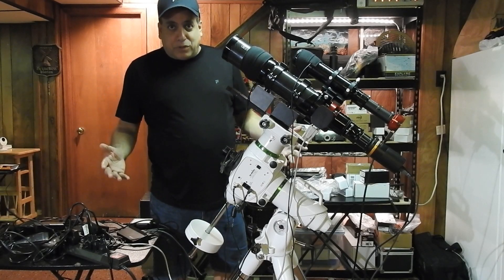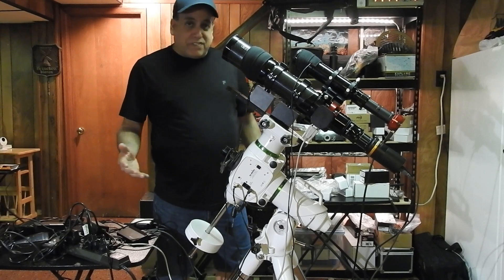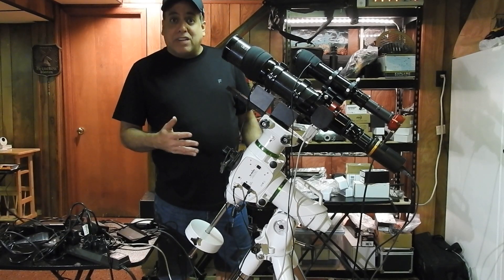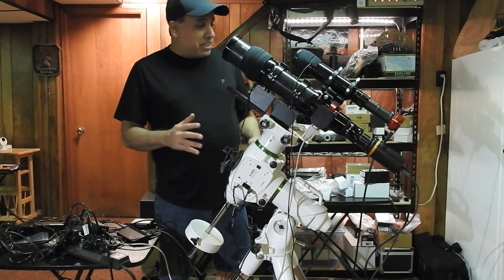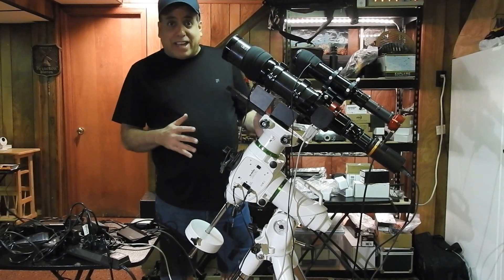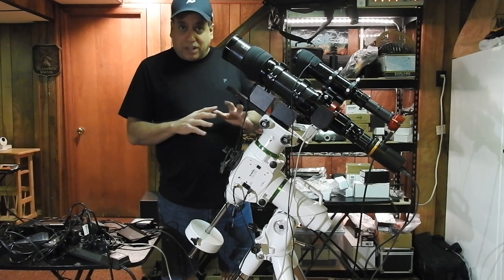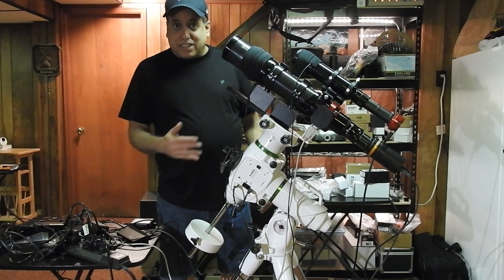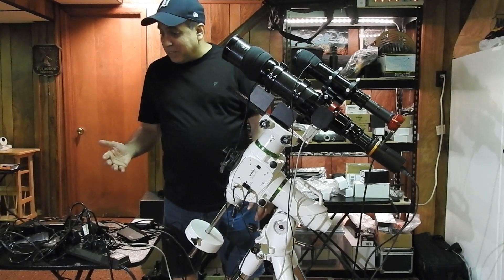Hello folks, I just wanted to give you a tour of my new wide-field setup, even though a lot of parts here aren't new. I've been doing a lot of testing in the basement to make sure everything connects — the mount, the imaging camera, the Moonlight Focuser — nothing conflicts with each other, so I think I'm ready to finally get this thing outside. A lot of people have been bugging me.